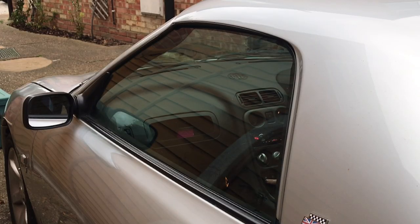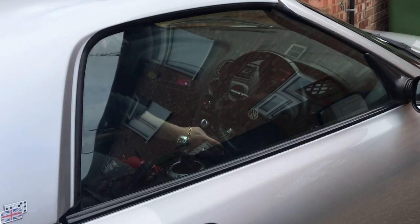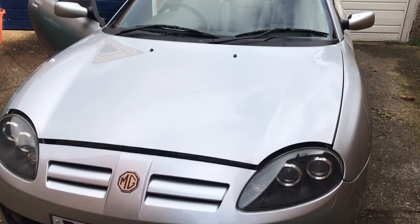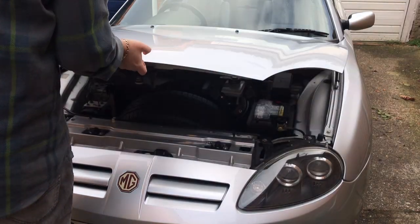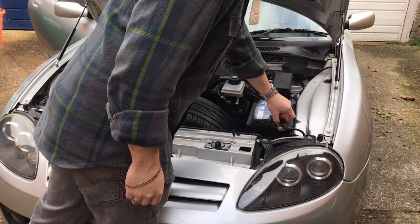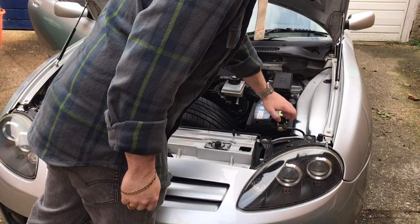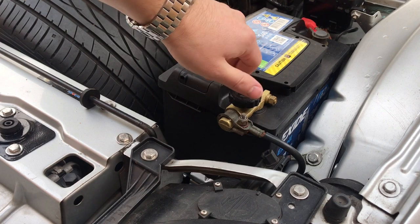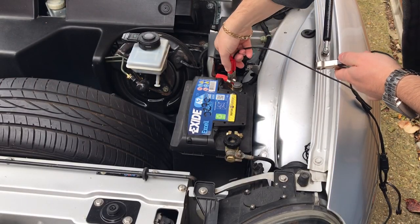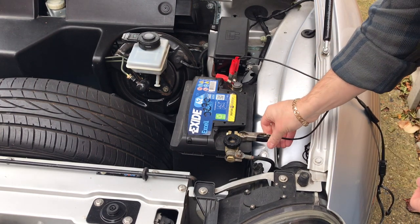If you're storing the car inside, leave a window open to stop condensation building up inside the car. A battery naturally discharges over time, so if you're storing your car outside, one solution is to use a battery isolation switch. Alternatively, if you're storing your car inside, you might want to use a trickle charger instead.